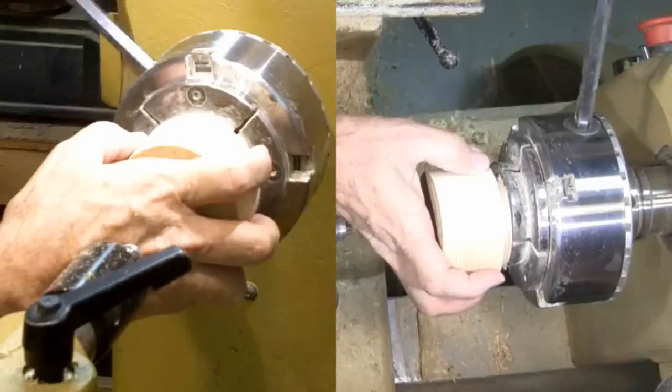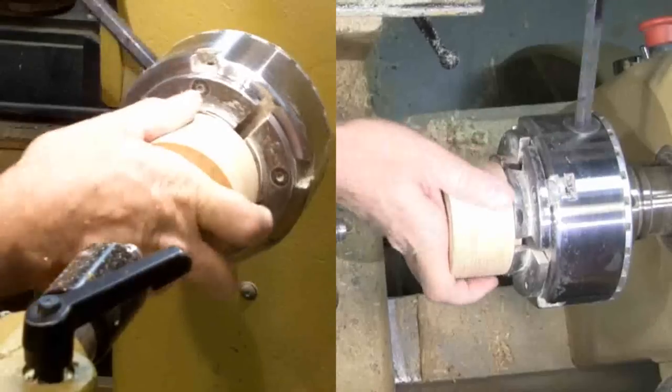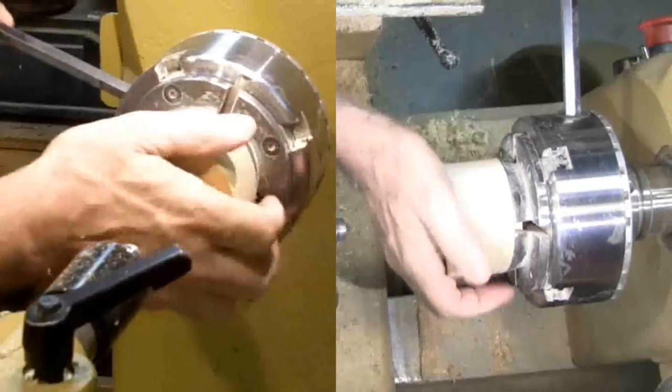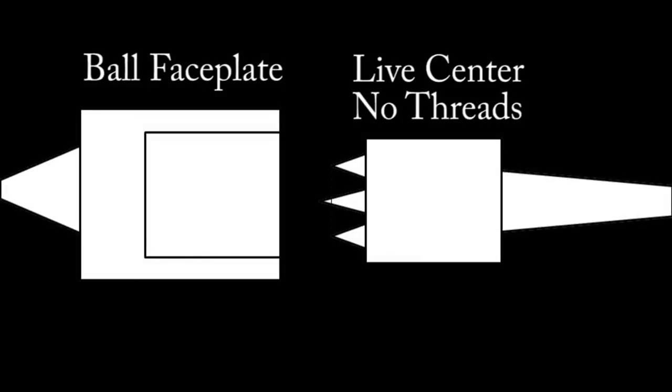Now I've flipped the wood around and mounted it in the chuck jaws. I like to thread my faceplates even for use on the tailstock live center. If you don't have threads on your tailstock, such as if you have this live center, you would probably want to drill a hole sized so that the wood fits snugly over the live center. If it's a little loose, a couple of wraps of masking tape could snug it right up. That said, I prefer to thread the faceplate.